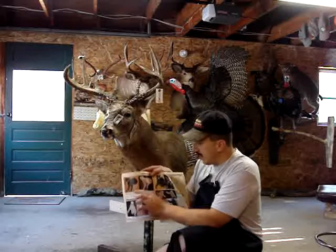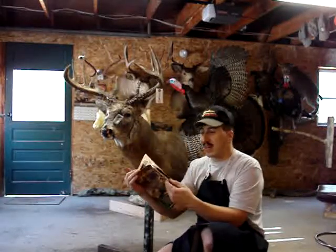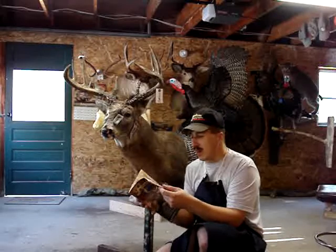Their bear mannequins are fantastic too — half mounts, full mounts, shoulder mount, last chance. It's just awesome. I put together two black bears on those mounts and my customers just love them.